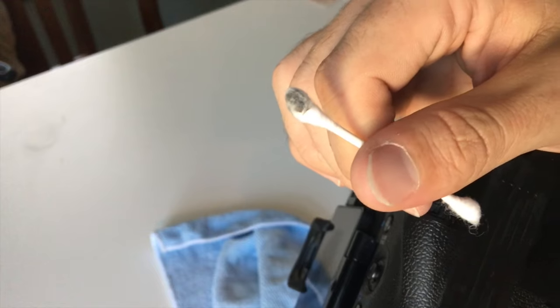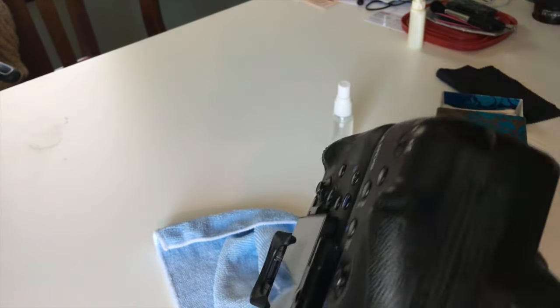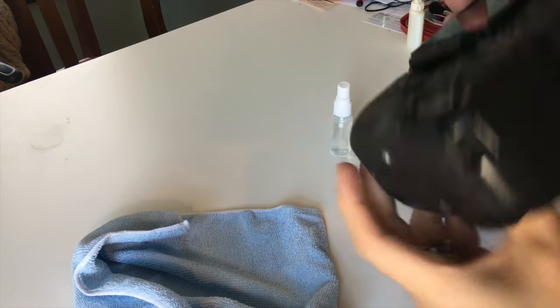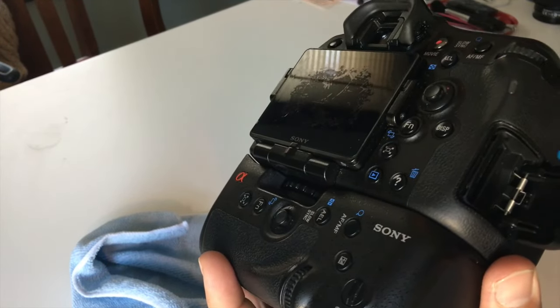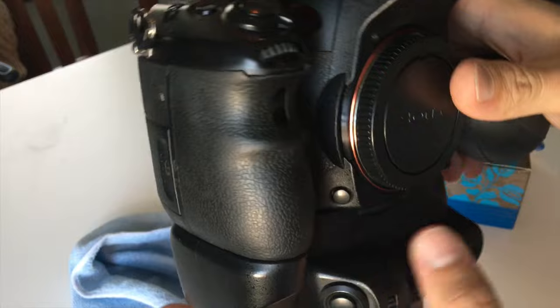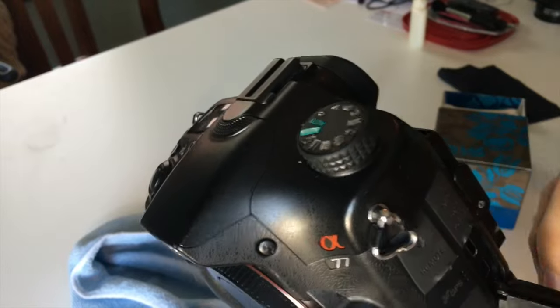Look how nasty that q-tip is — that one's pretty gross too. Here's your SD card slot — let me just pull the blower around in there, make sure there's nothing in it. Then HDMI ports, video ports, everything.